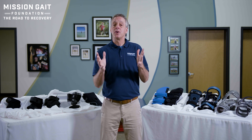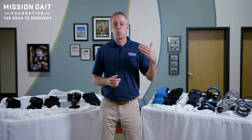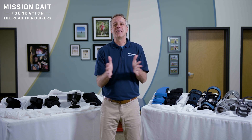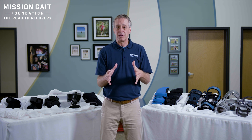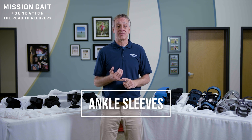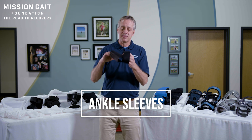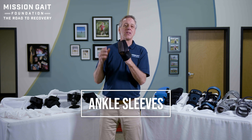Now let's review what our sleeve and brace options are. The big question here is: what is the job? What are you trying to accomplish? Do you have an inflammation or swelling issue and all you need is some compression? Or are you looking at something much more stabilizing — you really need to hold that joint together? So the options are — let's start with talking about ankle sleeves. Around us here we have a lot of different options, something as simple as a compression sleeve that wraps around the ankle.